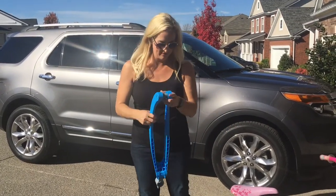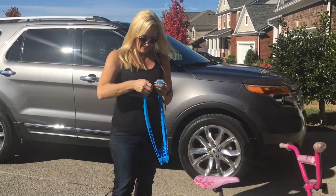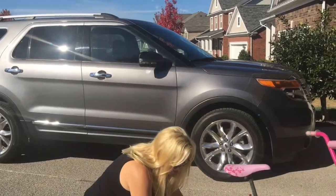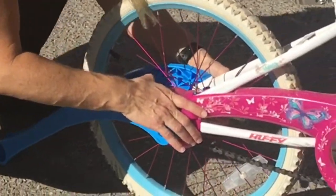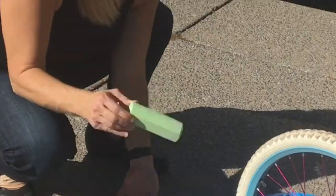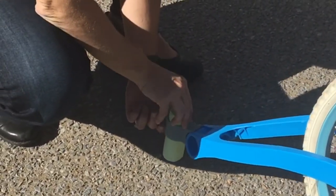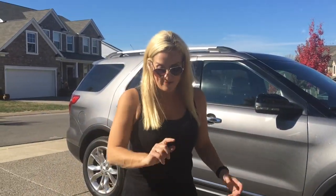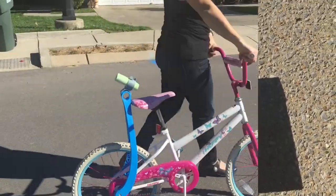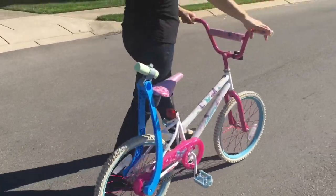All right, now we're gonna go outside and test it. Obviously putting it together takes some parental input — it's required for that. But I think once you have it together, you're gonna have to use their specialty chalk trail chalk — yeah, you can order that online, I'll put a link below.